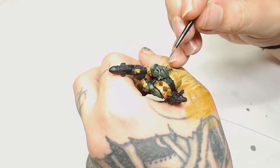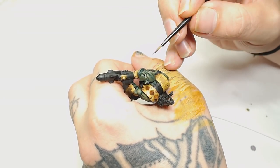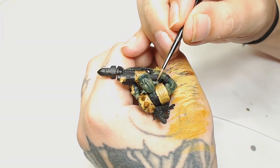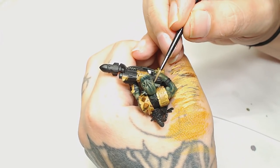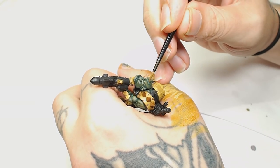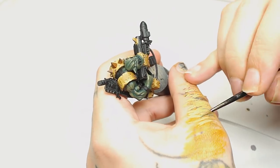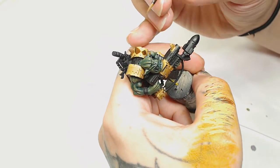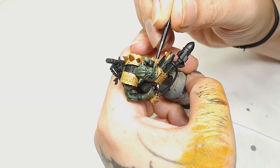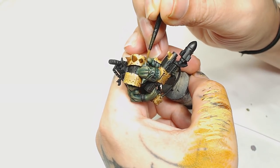Now I'm going to use Death World Forest and Death Guard Green, mixing those up about 50/50, to really steadily glaze up the rest of the skin — we're not completely done with the skin yet. As I get further into the model I realize I want to bring it up a bit more because the yellows are so vibrant that the skin by contrast looks quite dark and dull. So later on we will add more color, but again we're just building this up in very, very thin layers. You can see the face starting to become very pronounced — there's barely any paint at all on this brush.